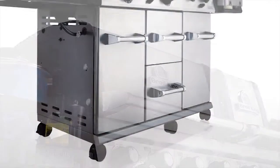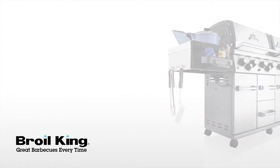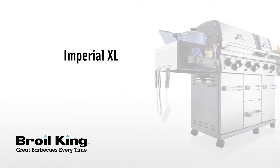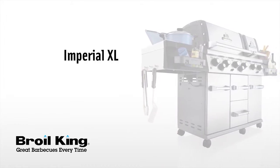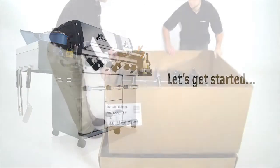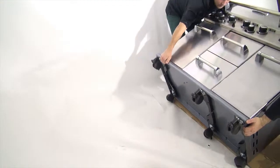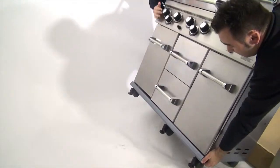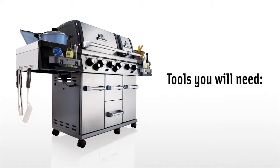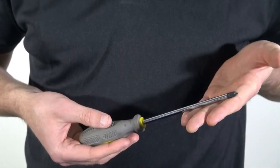Welcome to the assembly video for your BROIL KING gas grill. The following model numbers apply to this assembly. Please use this video as a companion to your assembly manual. Before getting started, you will need the help of a friend at several points during the assembly process. You will need the following tools: a number 2 Robertson or Phillips screwdriver.